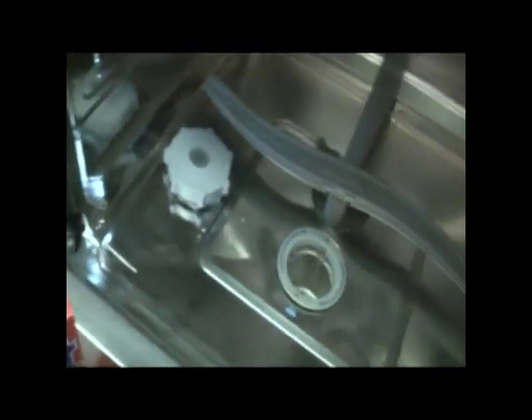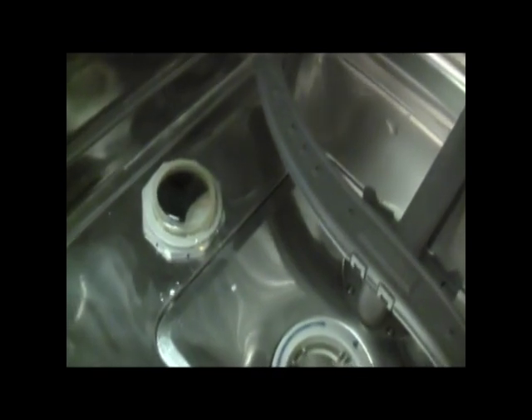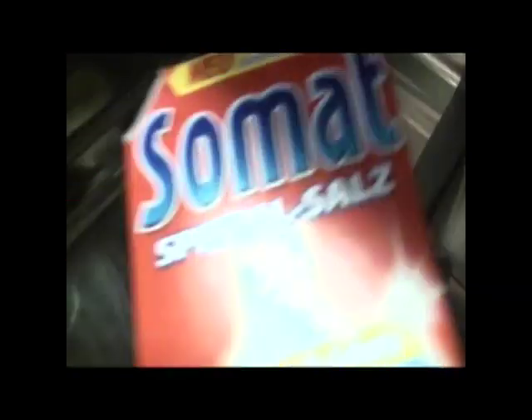It goes in this wonderful little container right here. You can see it is full of water. What you do is you just pour your salt in.